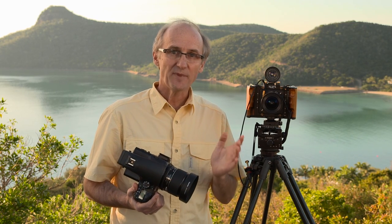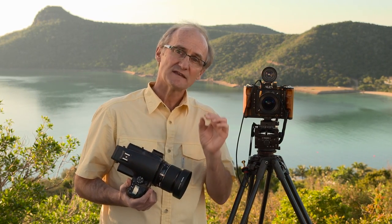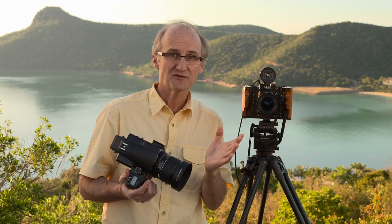So how does the digital back communicate with a manual camera? The iQ Series backs have two modes: zero latency and normal latency. In normal latency, the digital camera sends a message to the back to wake it up just before exposure.